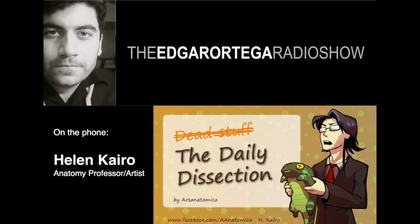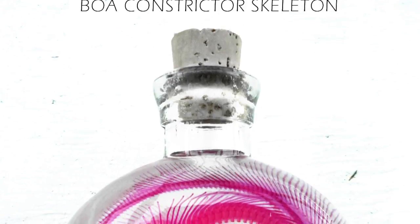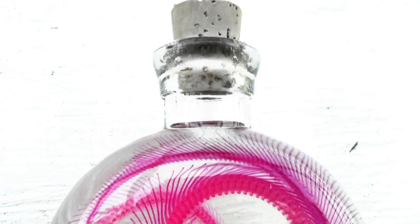Most people recall biology class with pickled animals in mason jars of formalin or alcohol. But you do something unique — in your wet specimens, the chemical process makes the body of the specimen transparent and turns the skeleton a beautiful purple color. So you have this beautiful skeleton seemingly floating in the jar, but the whole body is actually there.